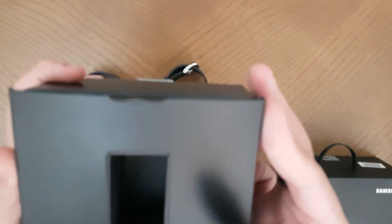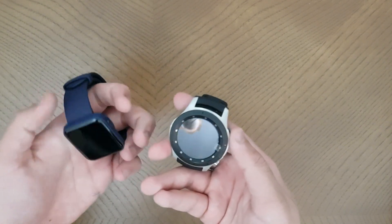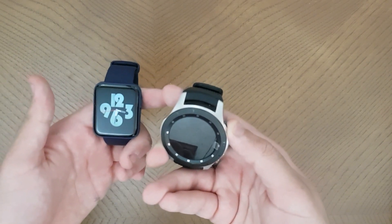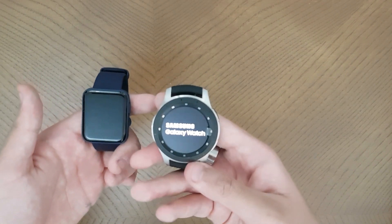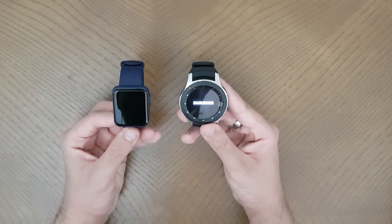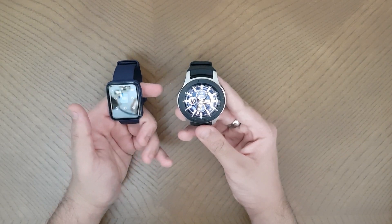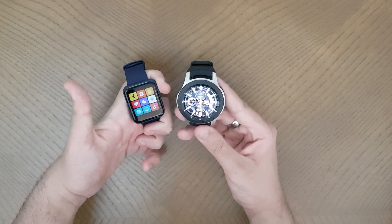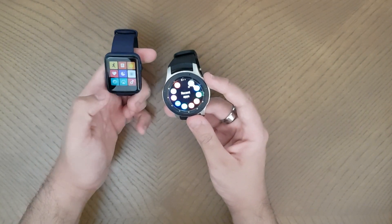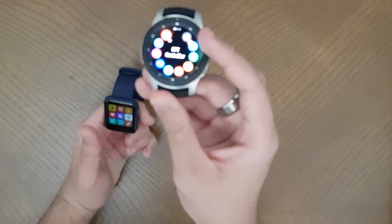Now we're going to reboot both watches. Long press on the Mi Watch and it turns on really fast - that's one thing I like. The Samsung watch takes a bit more time to boot. Once both are on, you press the button on the Mi Watch to go to the main apps, and for the Samsung you press the button on the bottom to open the app screen, which has a wide range of almost 18 apps.